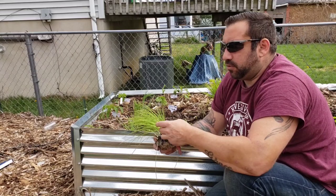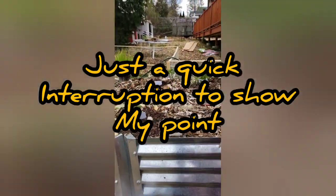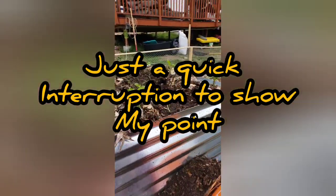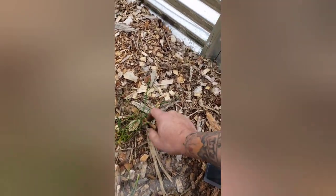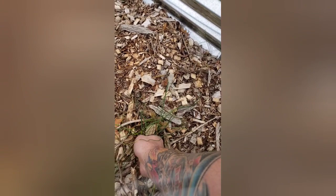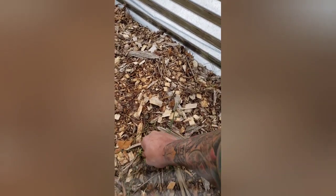Let me show you real quick — this is my garden where I'm planting my onions, but right behind it are wild onions. I'm not sure exactly where they came from — they might have come from a plant I planted and let go to seed. Let me see if I can pull one up.